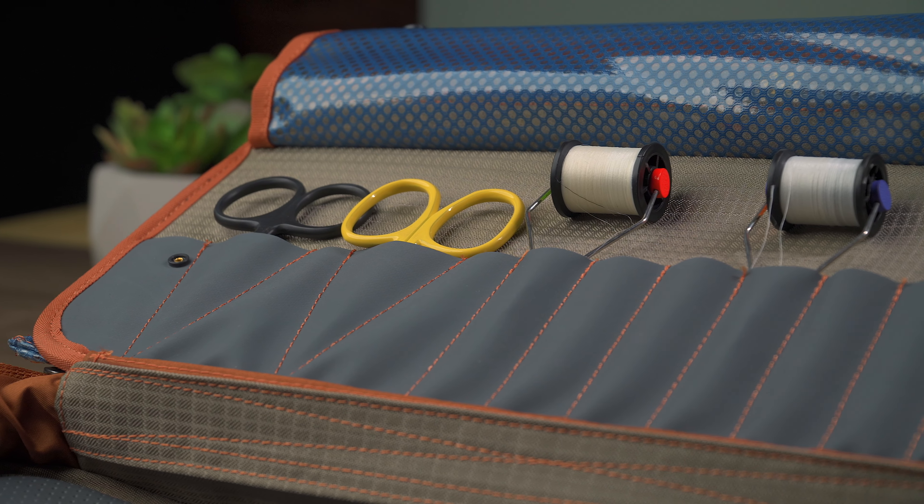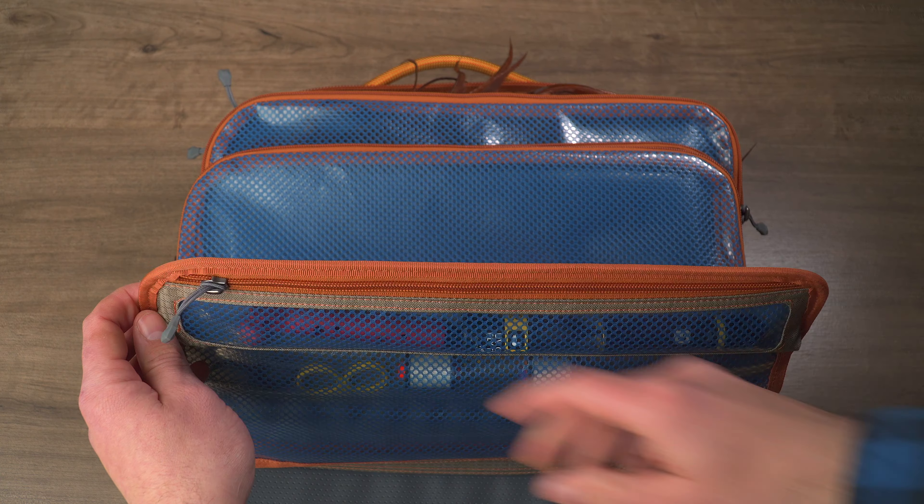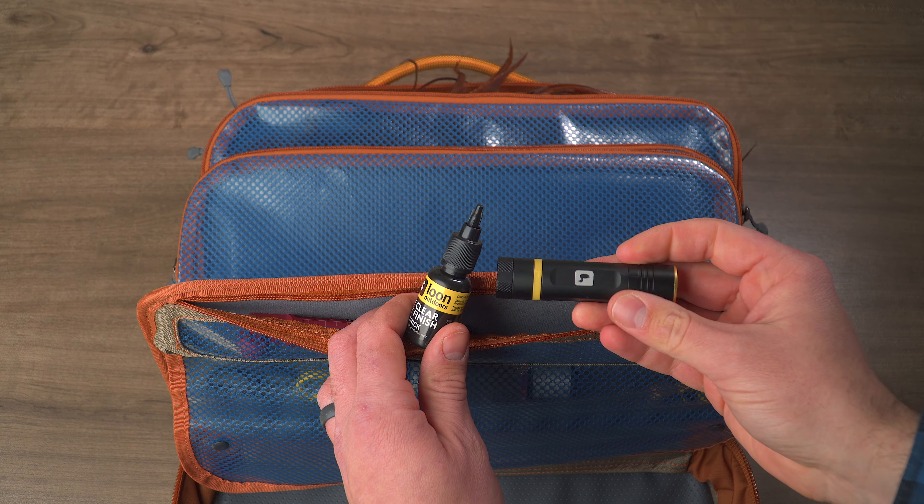An extremely tough fabric — your scissors, bodkins, and anything else you have that's sharp won't penetrate. Up top, there's a zippered pouch to keep your adhesives and UV lights together. It's funny, this tool organization might actually be better than what I have going on on my desk right now.